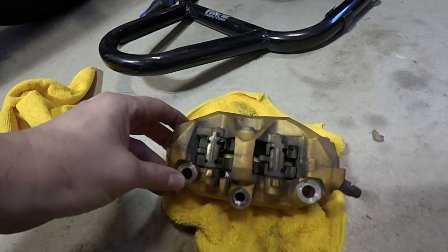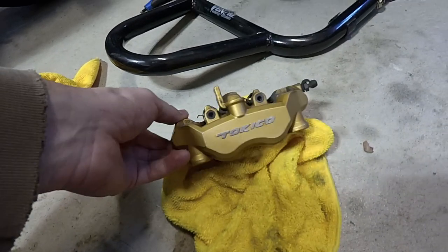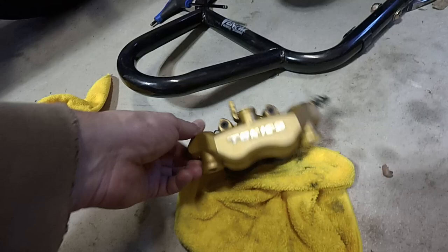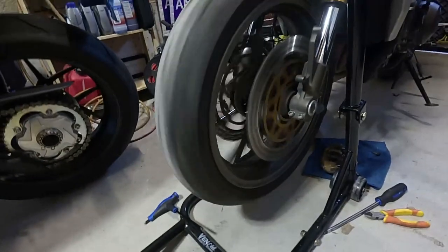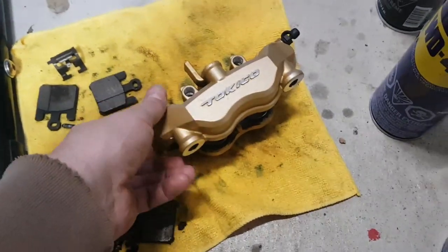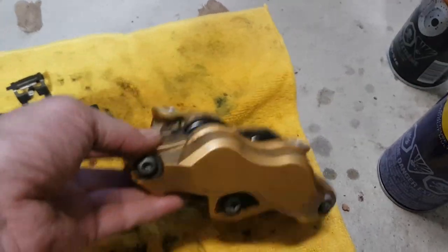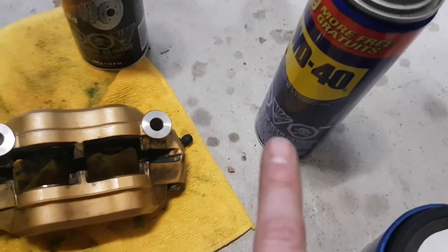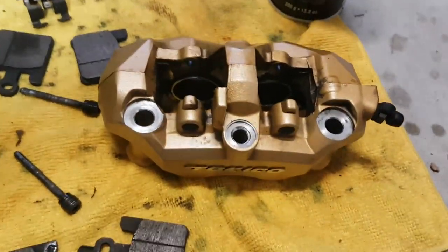Let me see what I can do with these calipers—this is the right caliper right now. I may disassemble it and take it apart, or I may just get an old-fashioned toothbrush and some brake cleaner and try to clean it up. I took one of the front calipers apart, took all the brake pads out and all the clips, and cleaned it up a bit. It actually cleaned up very well. I tried two different things: brake cleaner didn't really do much, but the winner was WD-40 and a toothbrush—scrub it up, wipe it down, and the caliper's almost like brand new again.